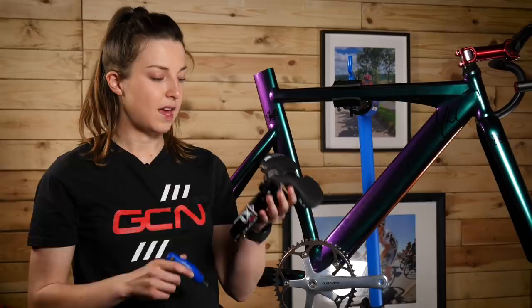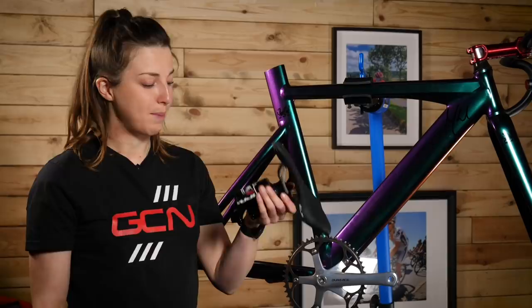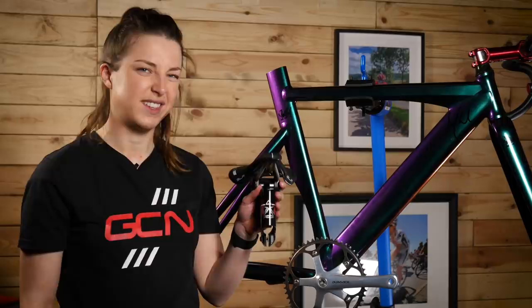Next up, I'm going to put the saddle and the seat post on, and I know what you're thinking — this is not the prettiest looking seat post. In hindsight, I really did wish I'd painted it as well. I don't know why I didn't, to be honest, but I do still have some paint left. I think in the future I will get the paint out and spray it again just to make it look a little bit better.